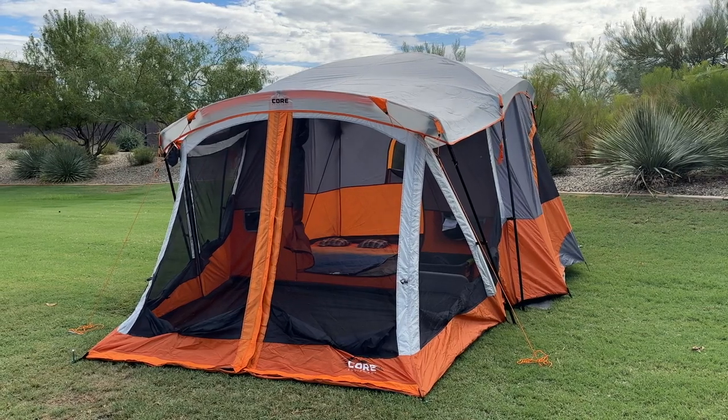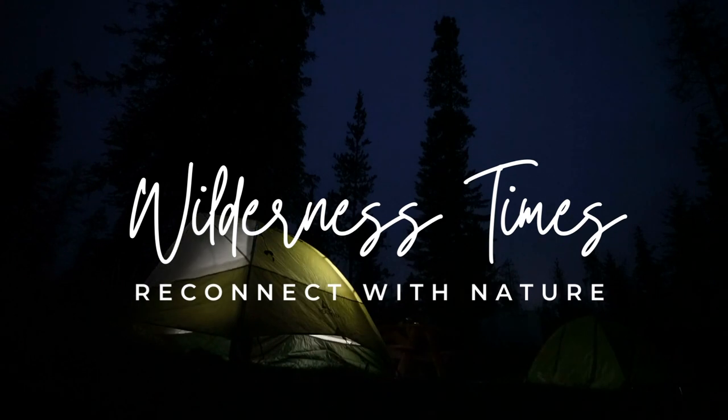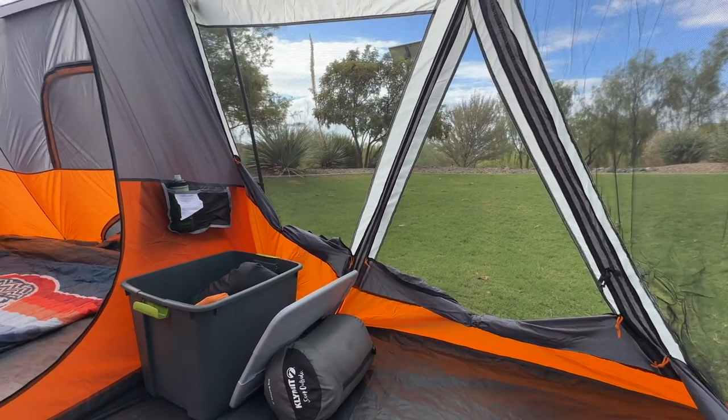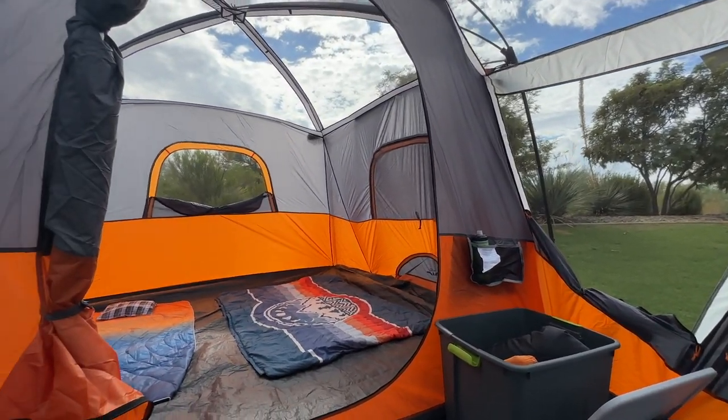Today we're going to review the Core 11 Person Family Cabin Tent with Screen Room. It's a spacious and versatile camping shelter that offers comfort and convenience for large groups and families.